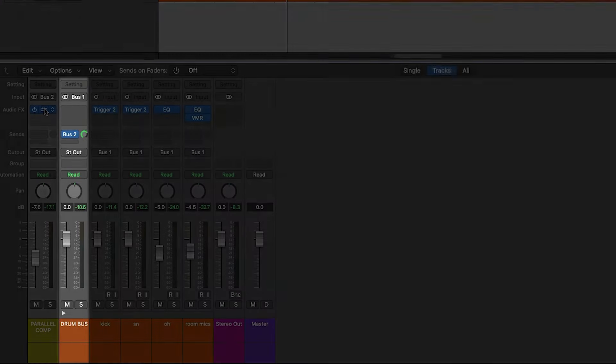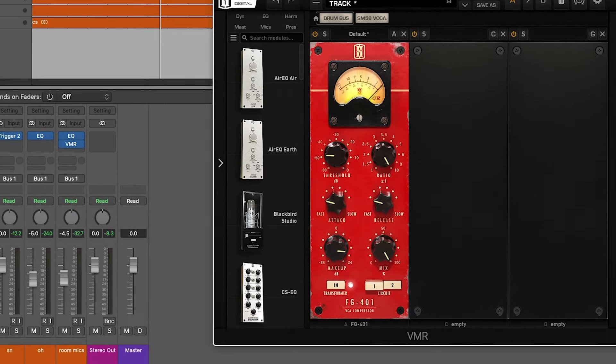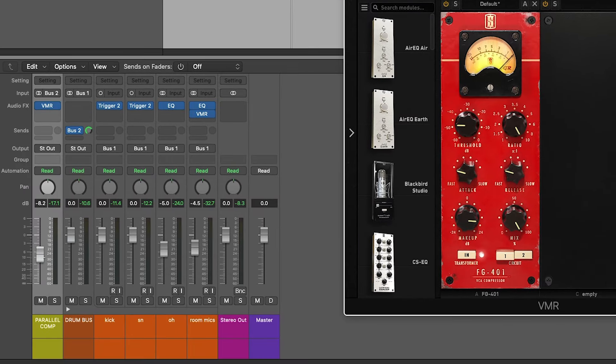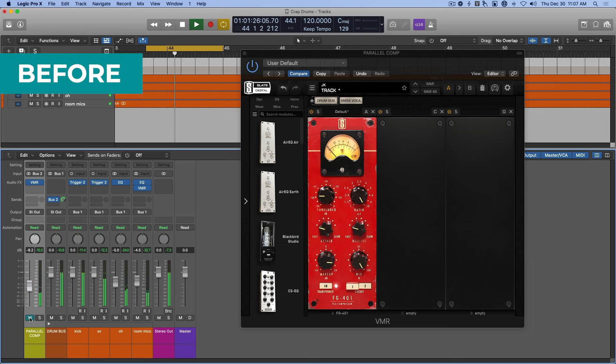Tip number twelve: parallel compression. This is another technique you can use to get a thicker, fatter sounding drum kit overall. You send the drum bus to an aux track with aggressive compression settings — fast attack, fast release — and blend it in to create more excitement and thickness.